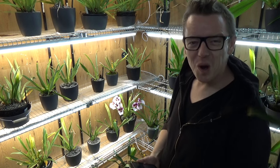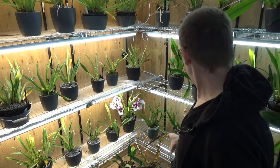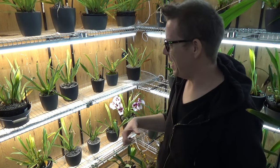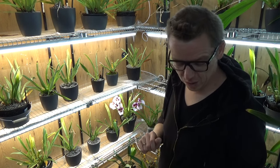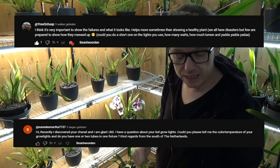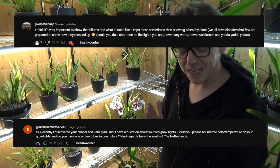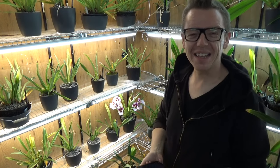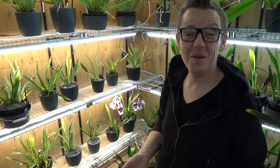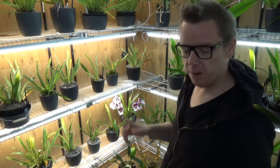For the lights question, I went into the orchid room — my miltoniopsis section — where I also grow some oncidiosums and oncidium types. Before I answer, this question is coming from Into Orchids and Sanneke Marta. Sanneke Marta is new to my channel, apparently coming from the south of the Netherlands — I'm from the north — so welcome to my channel! You both wanted to know more information about the lamps that I use.